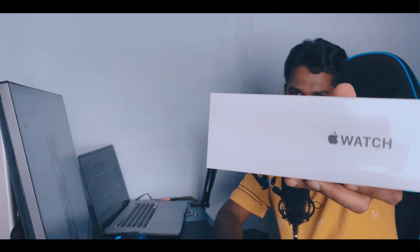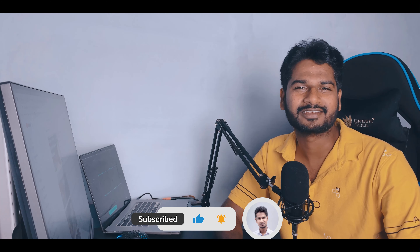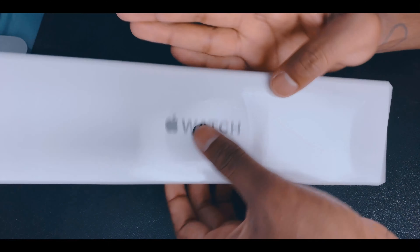Hello everyone, welcome back to my channel. We're going to talk about the second product — this is an unboxing, no more technical stuff, just fun unboxing. This is the Apple Watch. I hope you subscribe, share, and give support. Let's go to the unboxing and enjoy the fun!